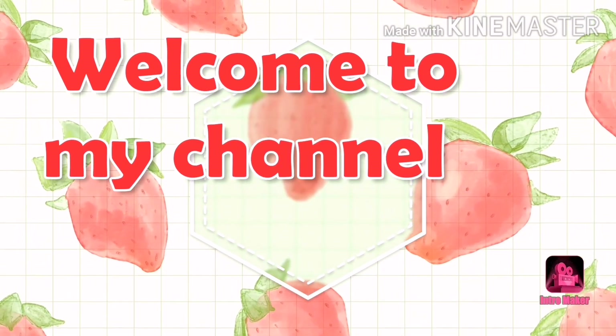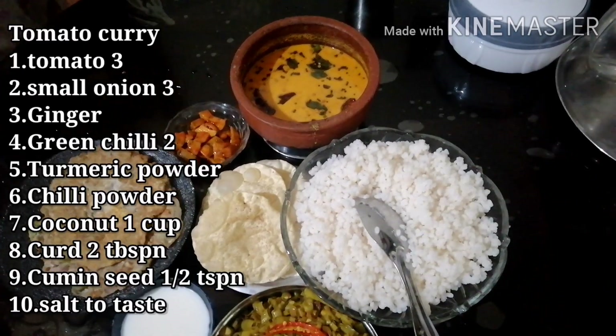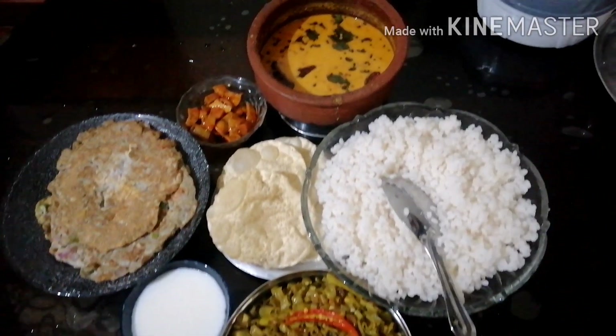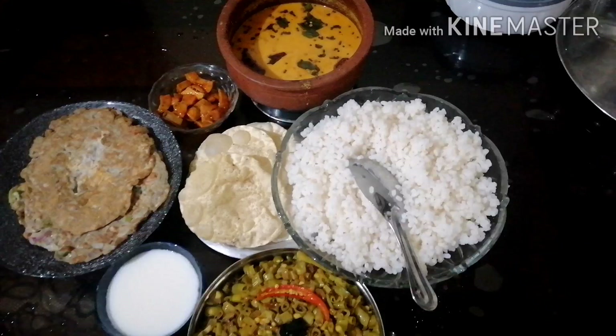Hello friends! Welcome to Taste of Life! Today is a simple lunch recipe for the taste of life. The menu includes thakkalikari, bean soup, omelette, and papadam. Now let's take a look.